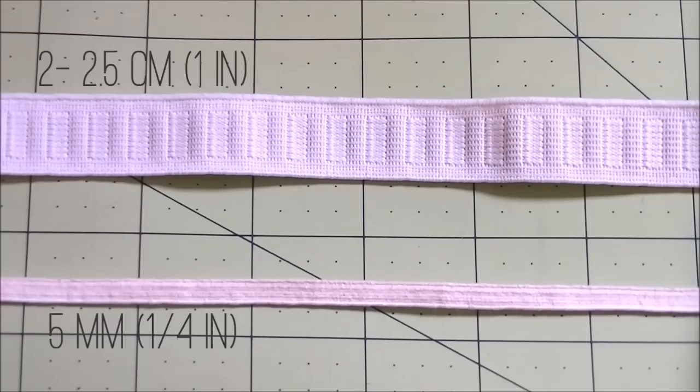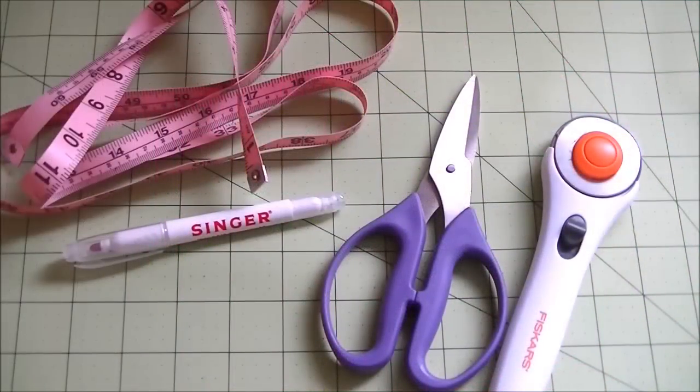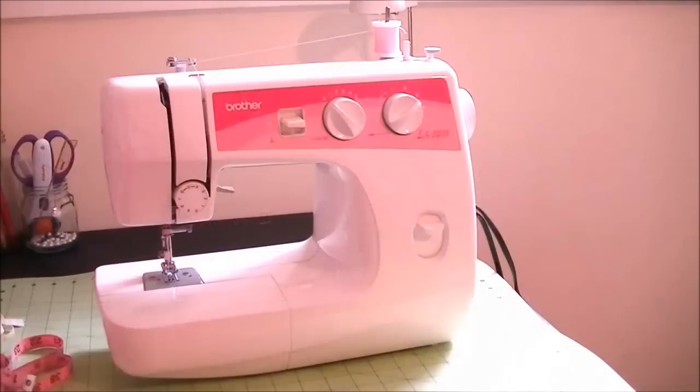You need loose pants to use as a pattern — it doesn't matter how long they are; pajama pants or pajama shorts are perfect. You'll also need a measuring tape, marker, scissors or rotary cutter, matching color thread, and your sewing machine.